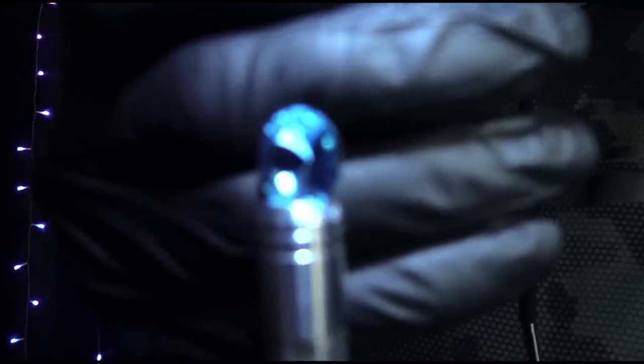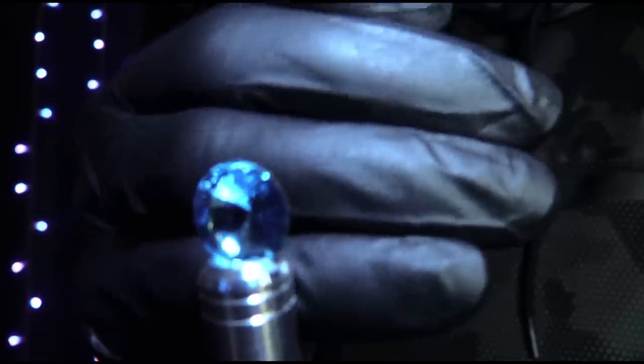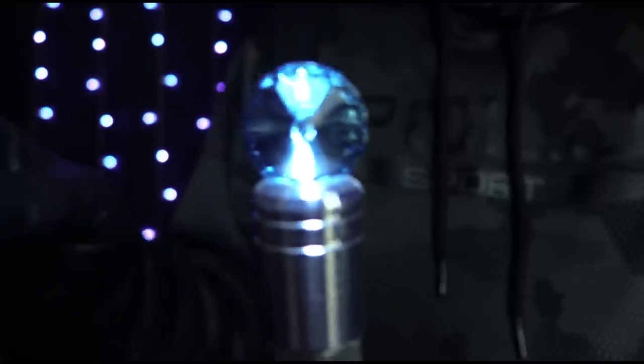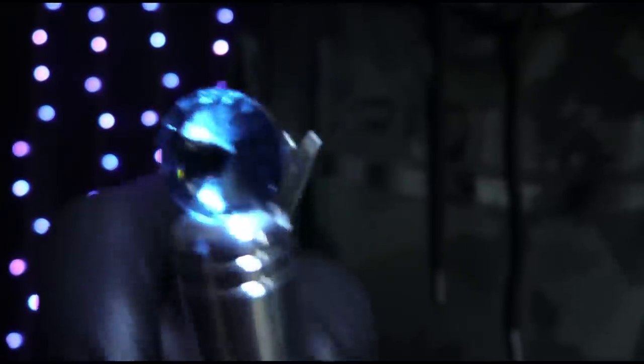Focus, focus, yes. Slowly, slowly. It is absolutely mesmerizing, is it not?